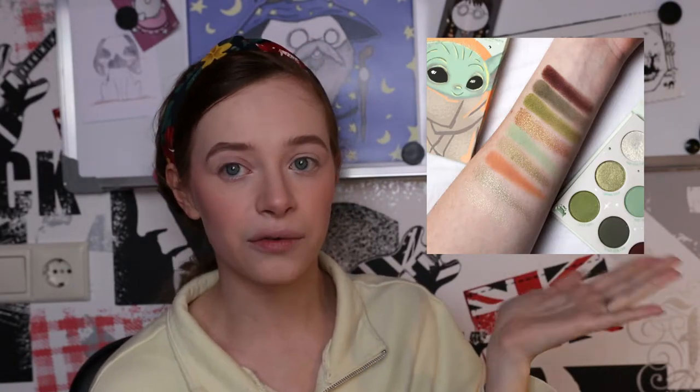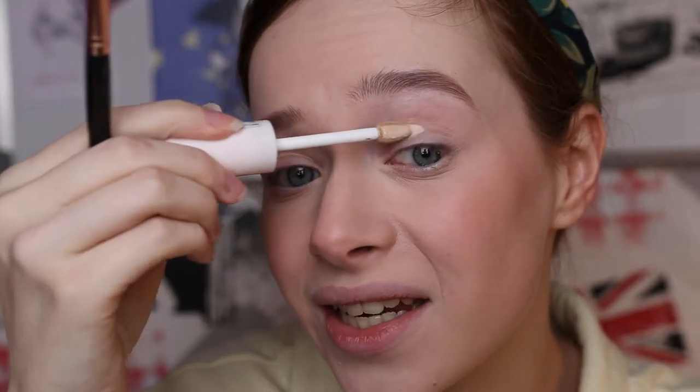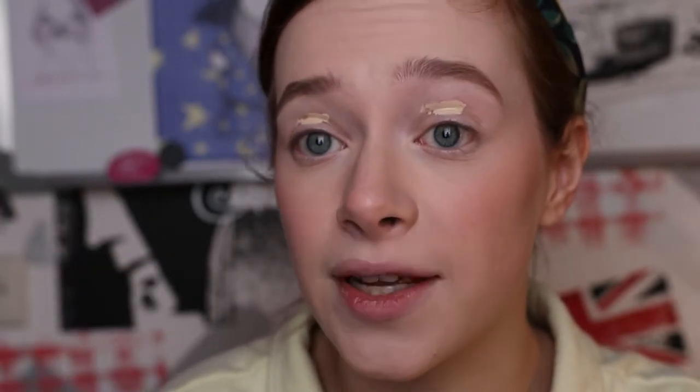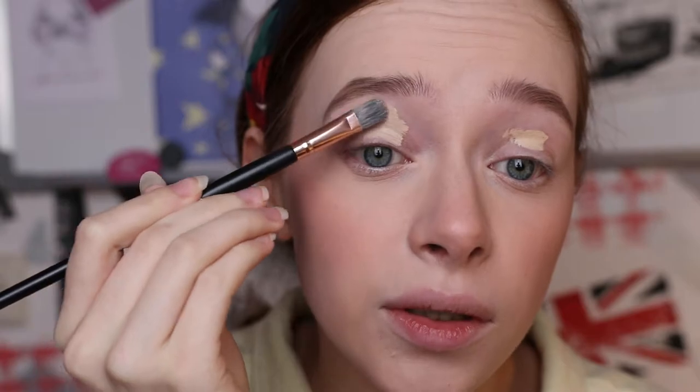Here are the swatches — they are very very cute. This is the palette we're going to work with today. I'm going to get closer so you can actually see what I'm doing. I already did all of my base makeup. I'm just going to first apply some base on my eyes to make the colors pop more. I've really been enjoying using the Catrice True Skin concealer as an eyeshadow base — it works really well, almost better than the eyeshadow bases I do have.